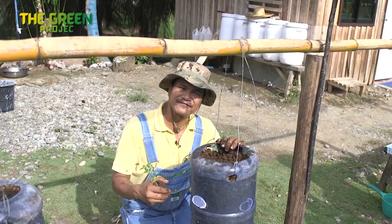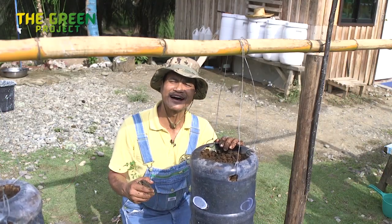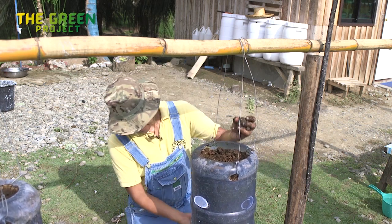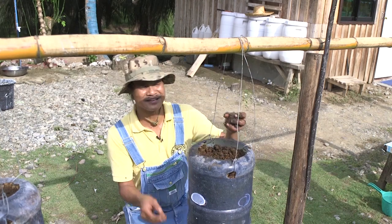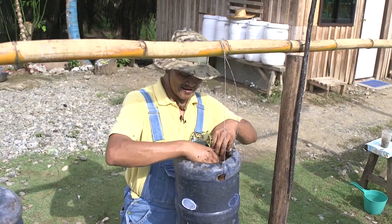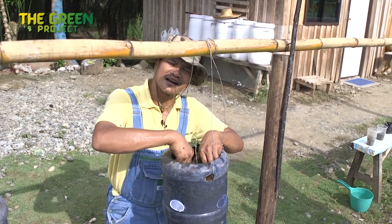Now we're doing the final planting of our upside-down tomato hanging plants. Down here you see the upside-down setup, and now we're putting some tomato at the top using materials from our compost.